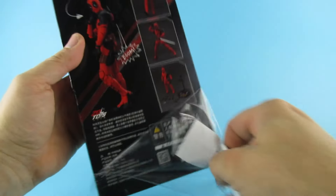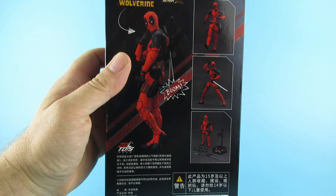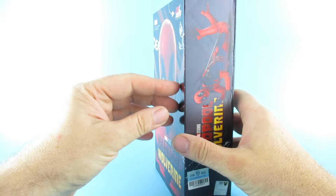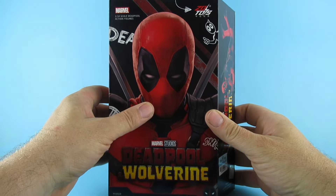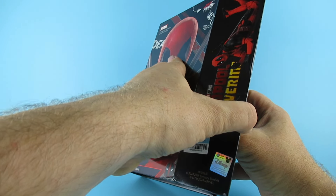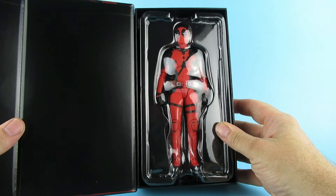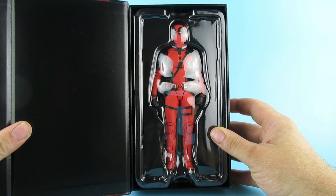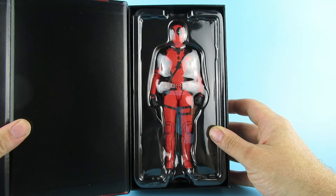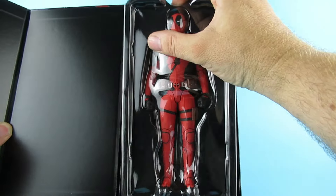So we take that off — boom. I like the poses that they put this guy in already on the back. They are pretty cool. So here is the moment — the moment of truth — where we open it. Exciting isn't it? Ta-da! There he is. I like it. That is pretty much Deadpool. Holy biscuits, that is Deadpool. Let's slide that out of there.